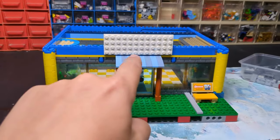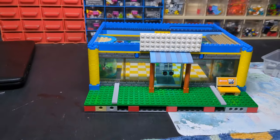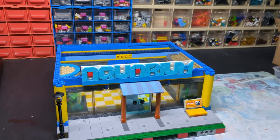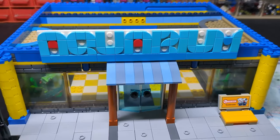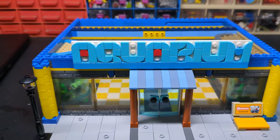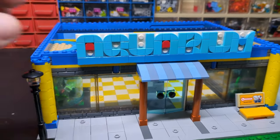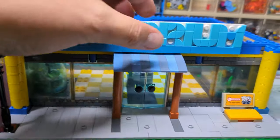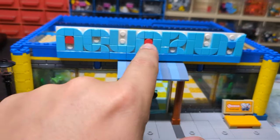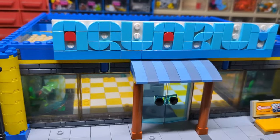Now I've got to do the sign there, a sign there, and title the front. I actually cannot believe how long it has just taken me to make that sign. I managed to find a dot alphabet on Google because I just could not figure it out for the life of me. These three I haven't got in the right color so I've mixed it up a bit.